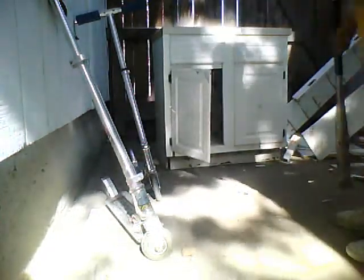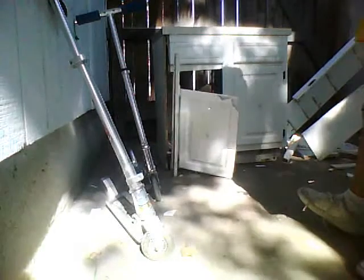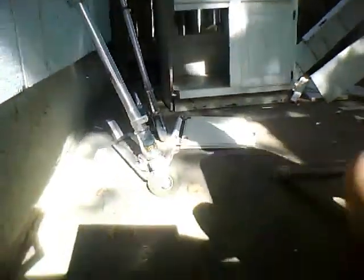It's breaking — you can see that it's breaking! Oh yeah, that was a good spot. Oh my gosh — the door of the cabinet came off! That was epic. Look at it, I'm smashing it!